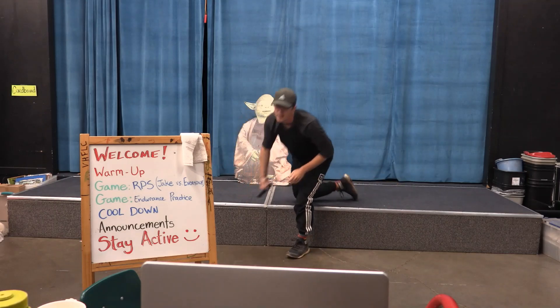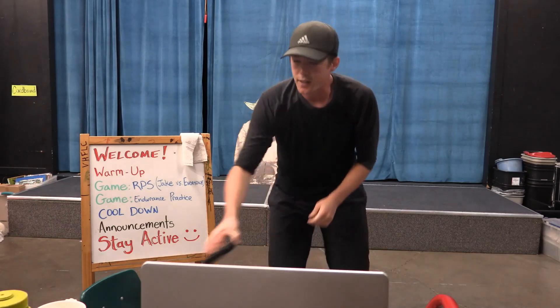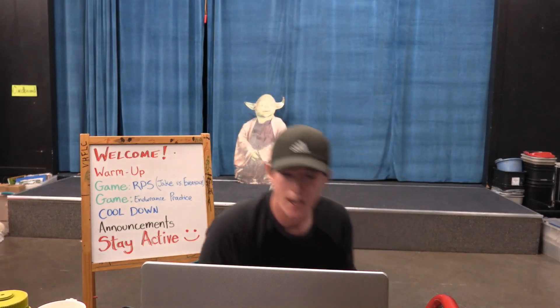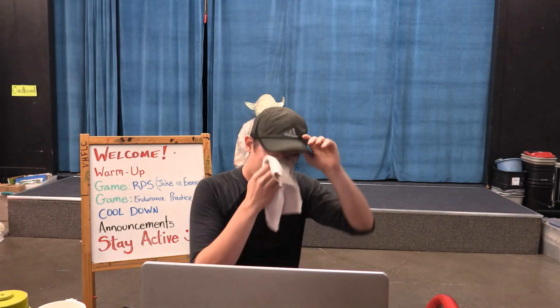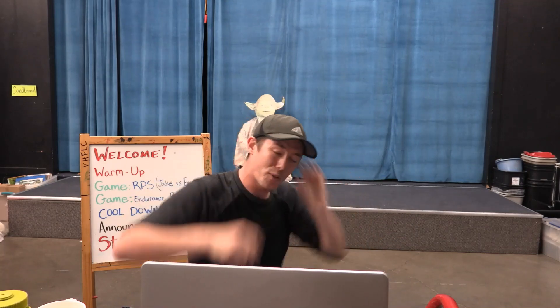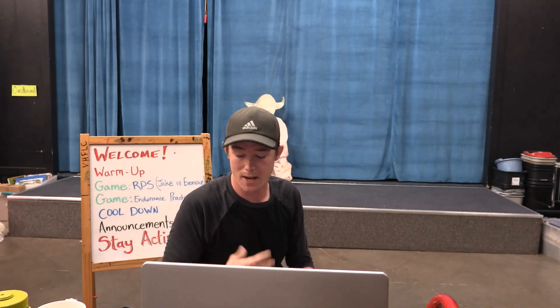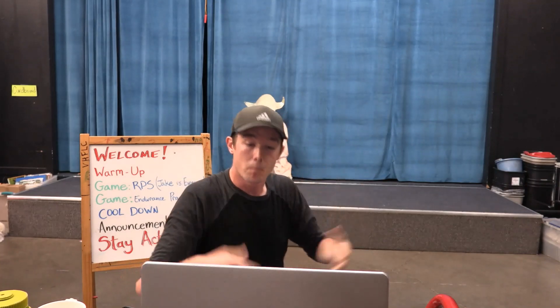Oh boy. Alright — get a good breath in, please. I'm starting to get a little sweaty. Easy breaths. And now it's recommended that you do that a lot if you want to build up your endurance, especially your cardio endurance. Cardio is — we talked about last time — the blood flowing through your body and your heart health.